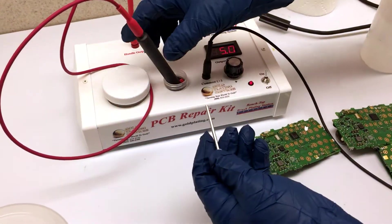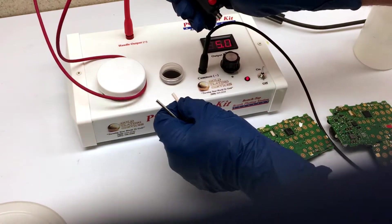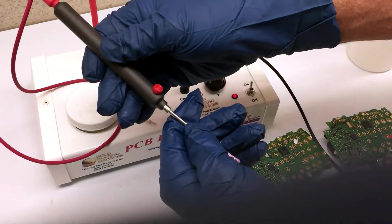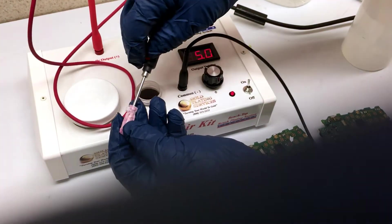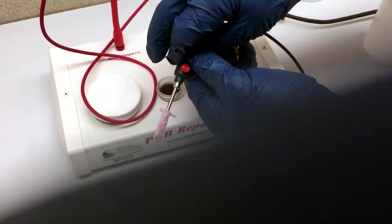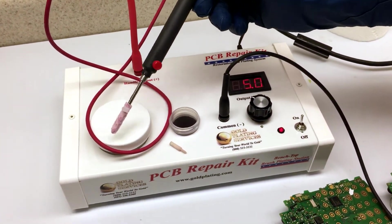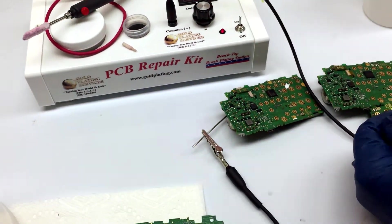The PCB kit is really quite straightforward. Let me show how we make the tip change. Here's how you pull the pen tip out. This is how you put the stainless steel anode in, and you tighten the thumb screw to secure it. And that's it — now you're brush plating.